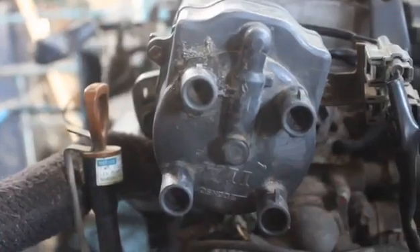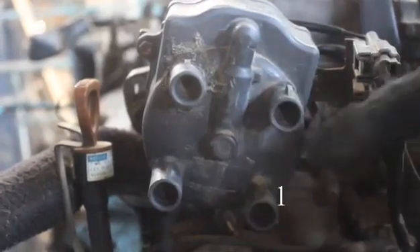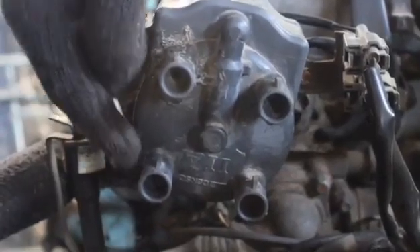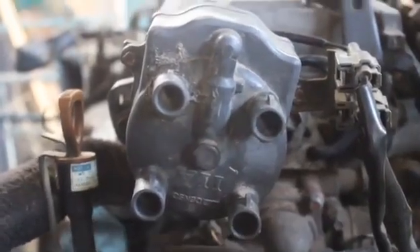Third, check the distributor, and if there is no labeling numbers, follow the arrow. It indicates 1, followed by 3, 4, and 2. This is the firing order. Since it is a double-head camshaft, the cycle of the distributor is counterclockwise.